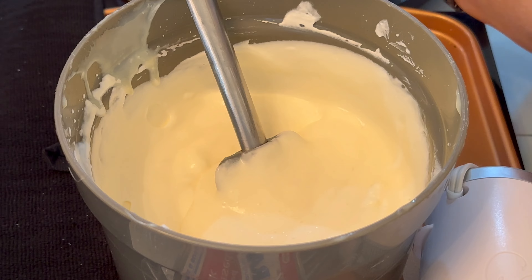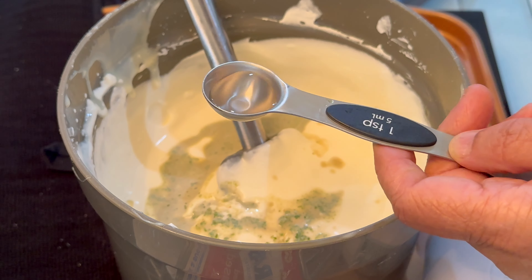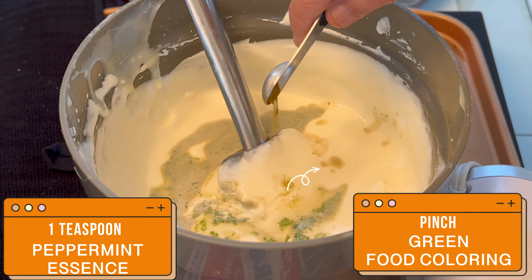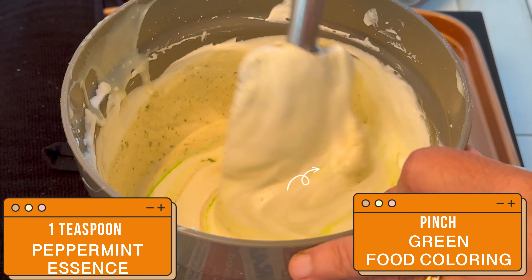To this we are going to add blended mint leaves, which is entirely optional — the taste would be just as well even without it. I'm also adding one teaspoon of peppermint essence, which is a very important ingredient and is available in the store.